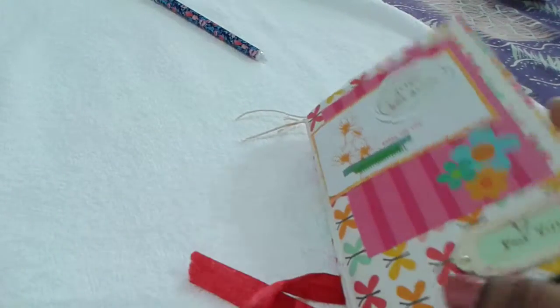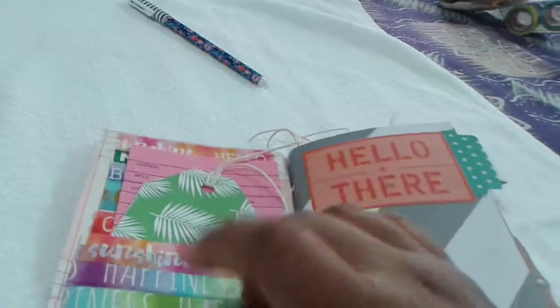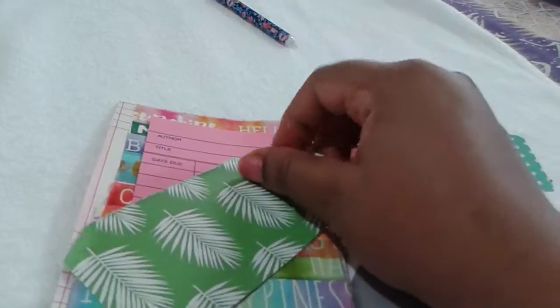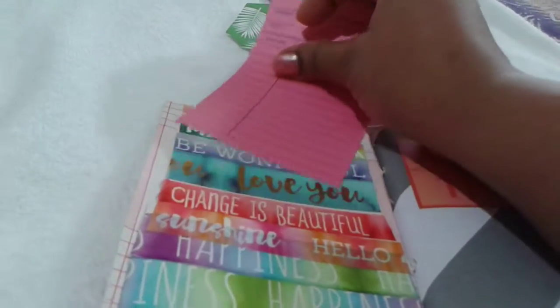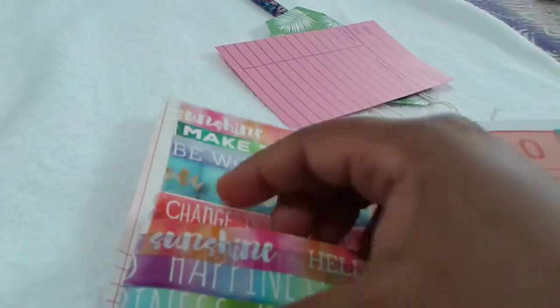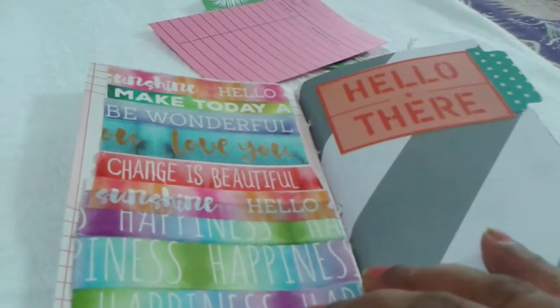As we open the junk journal, I have attached a small library pocket with one tag — a paper I received in the June Planner Society kit. This is the library card pocket; I've just covered it with some washi tape available at Michaels. She can use this in any way she likes.